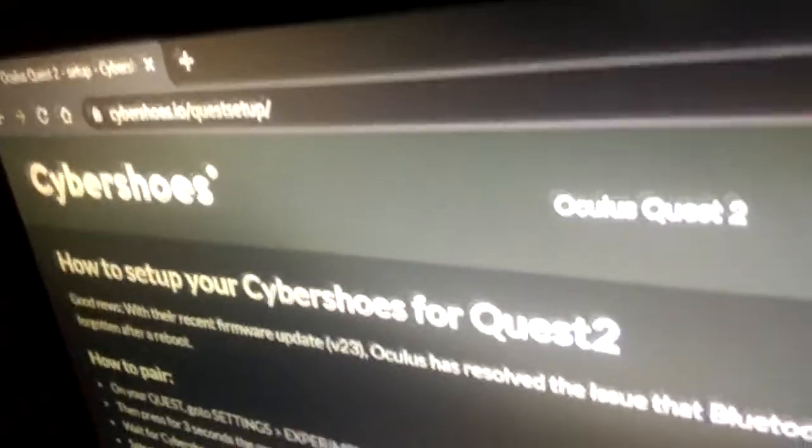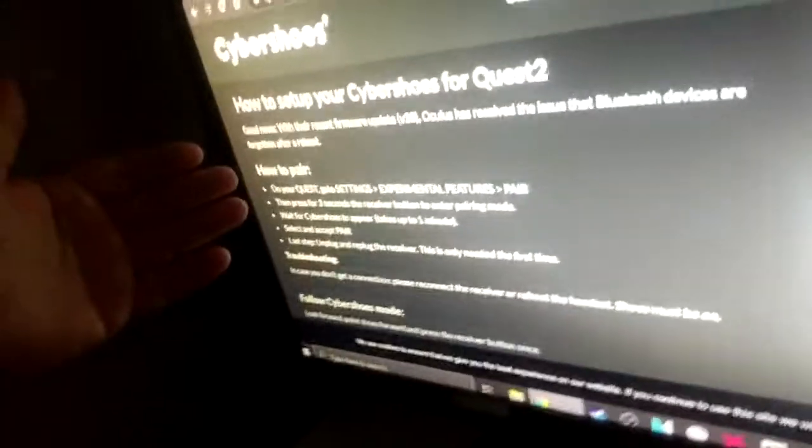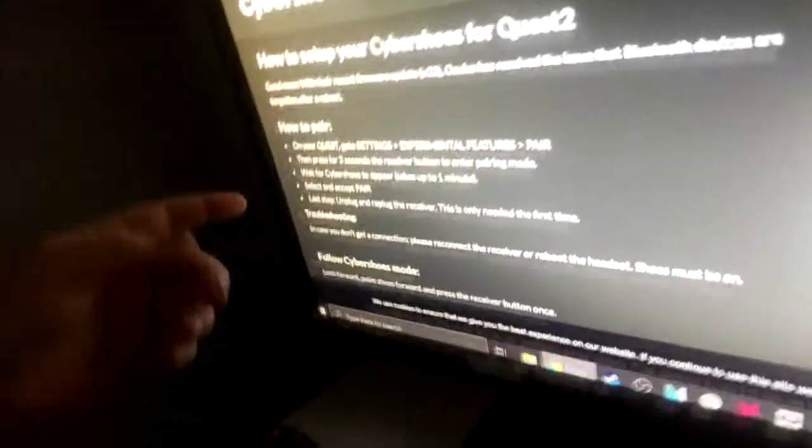I just want to show you a how-to type video — what the adapter is and the website. If you go to the Cyber Shoes Quest Setup website, it tells you the whole list: how it's set up for Quest 2 and Quest, how to pair, and what to do. Last step: unplug, re-plug the receiver. That's what I was trying to explain. And then you just go about your VR travels.